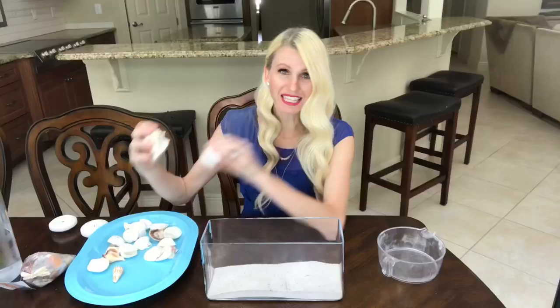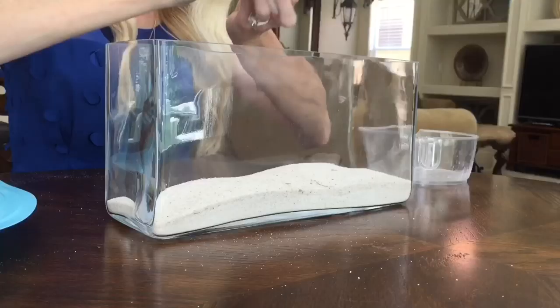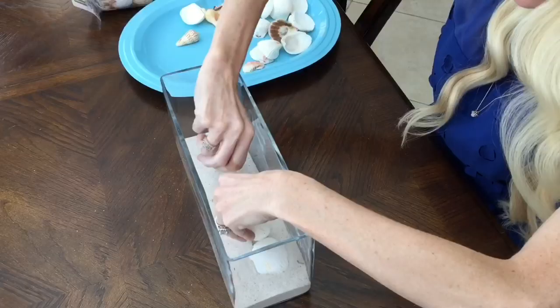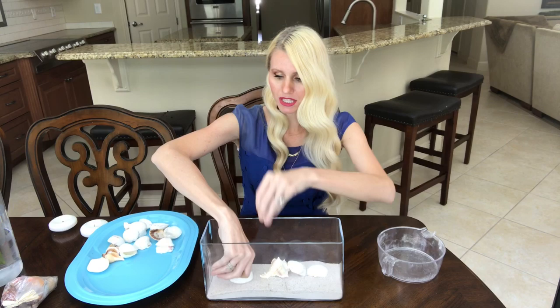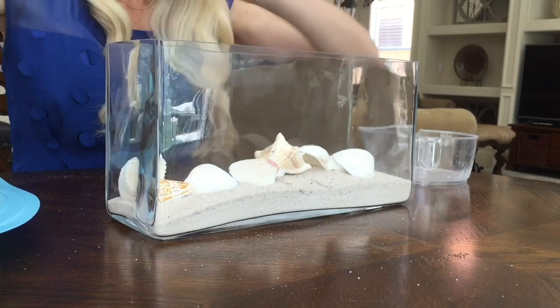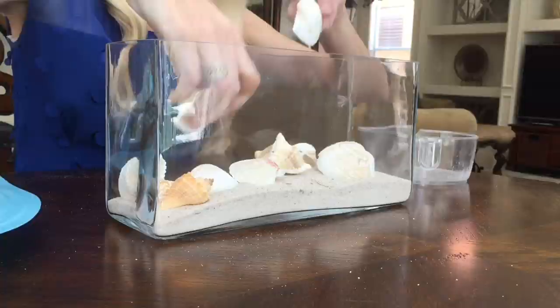Then I'm going to add some shells — again from the Dollar Tree. I really love using them; they've got such a wide variety of sizes, shapes, and colors. I'm just going to lay these out evenly until the entire surface of the bottom of my container is covered.